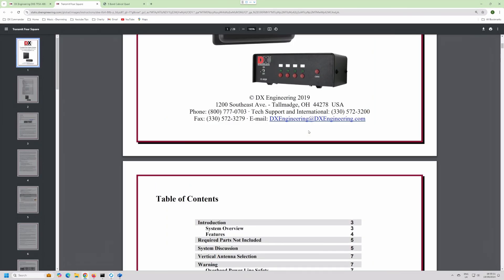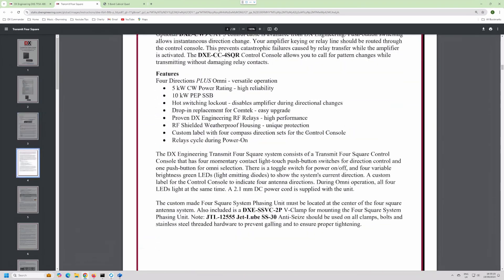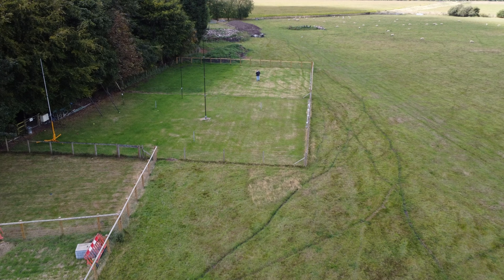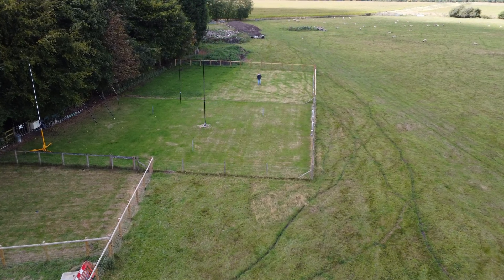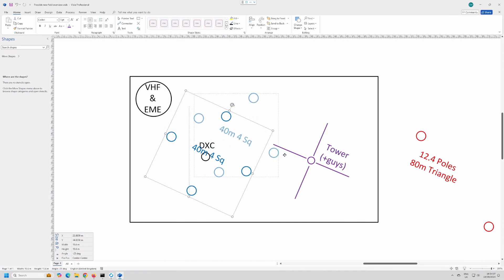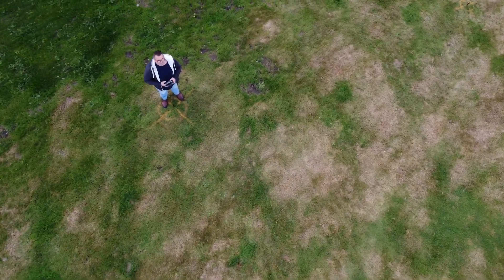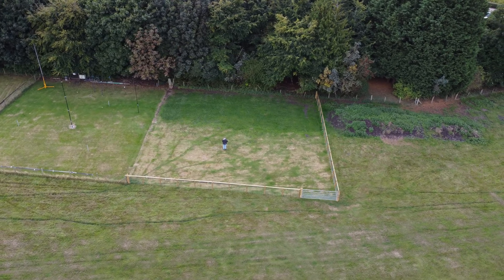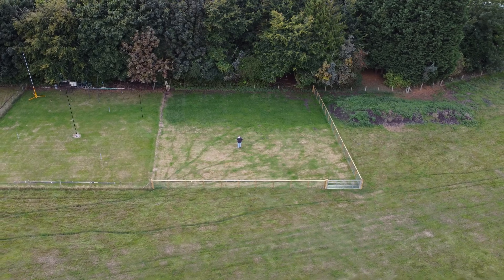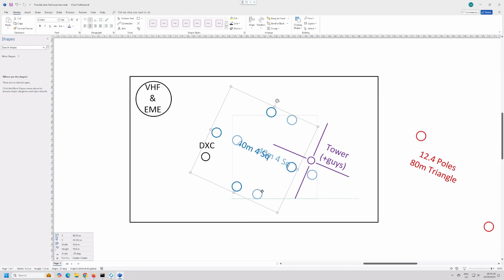In parallel, I also want a 40-meter four-square. DX Engineering were kind enough to send me one of theirs. Although I've expanded the antenna field, I was having trouble working out where to put it because the footprint is quite big — you've got a radial field, and I've already got a ton of other stuff in the field. I need to detune the mast so it doesn't interfere with 40 meters, as it could easily act like a reflector and totally mess up the pattern.